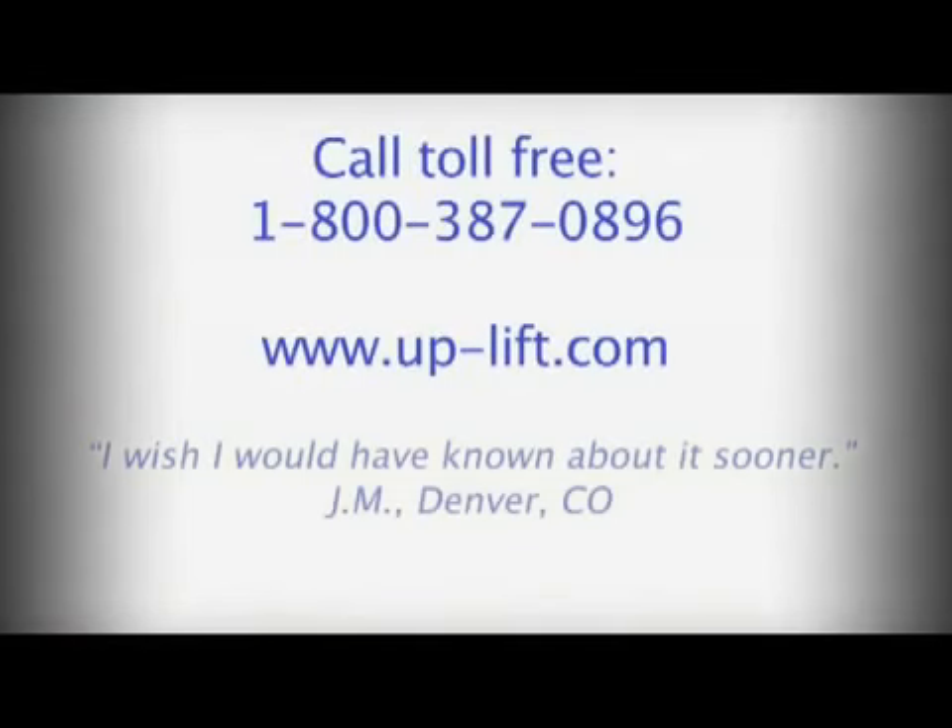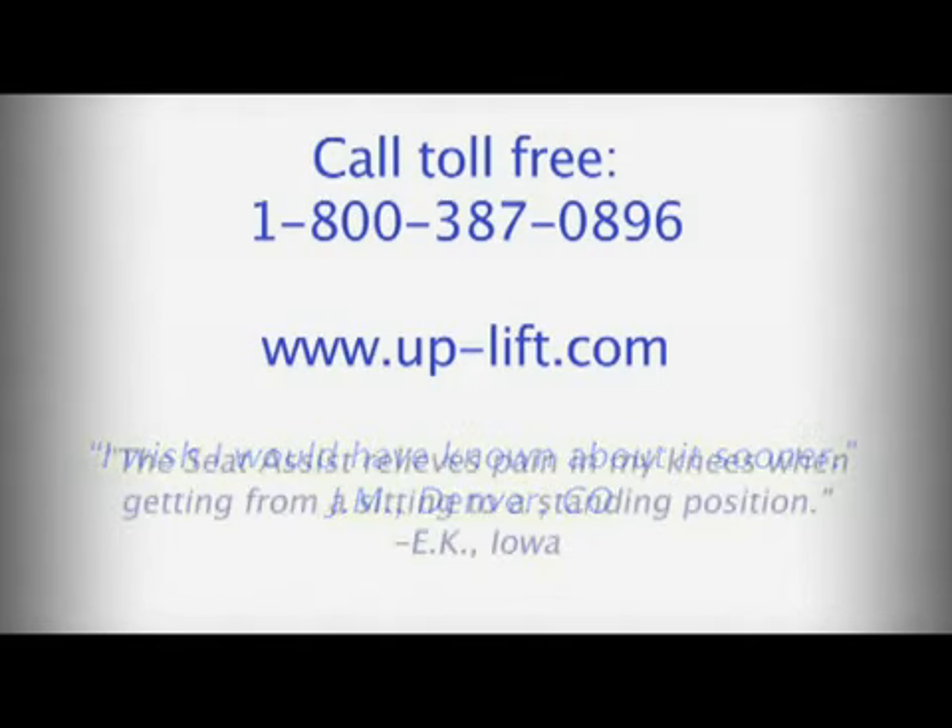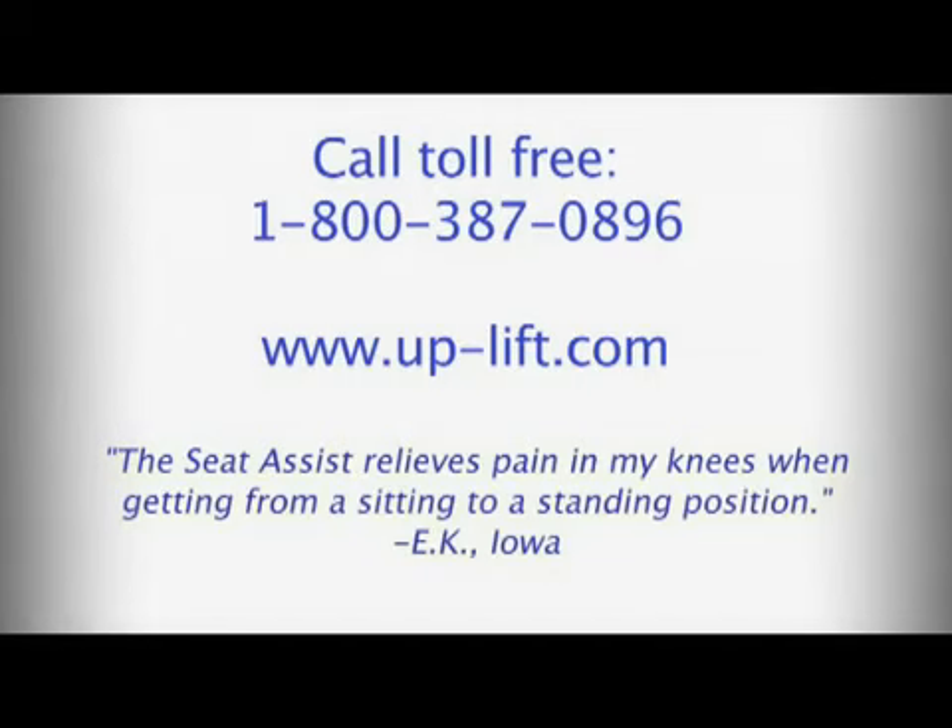To learn more, call toll-free 1-800-387-0896, or visit our website at www.up-lift.com.